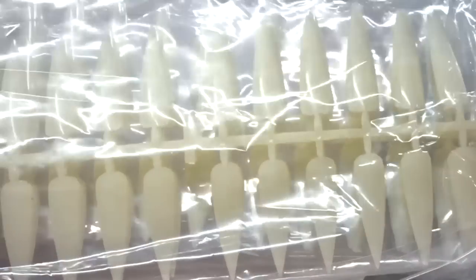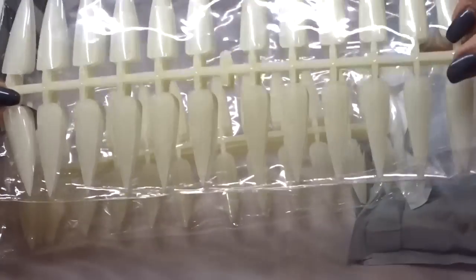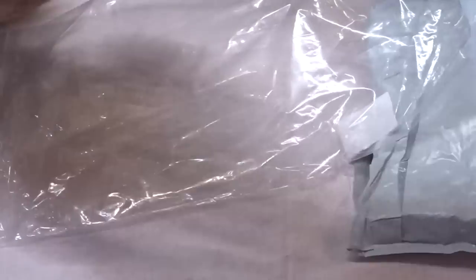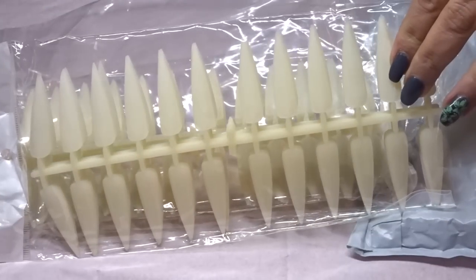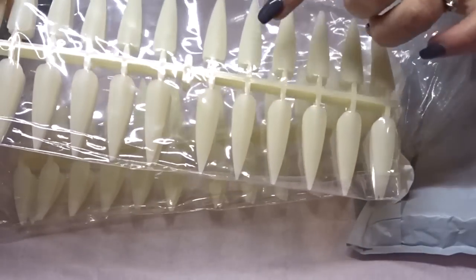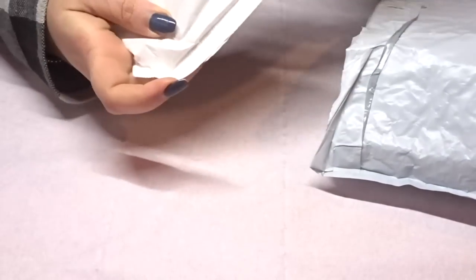Next thing — these are some nail tips. I wanted to get these so I could do some art on them. These are 240 stiletto tips, two packs with 214 total and they're on the sticks. They came to £2.41 with free postage — I thought I could do designs on those and display them.